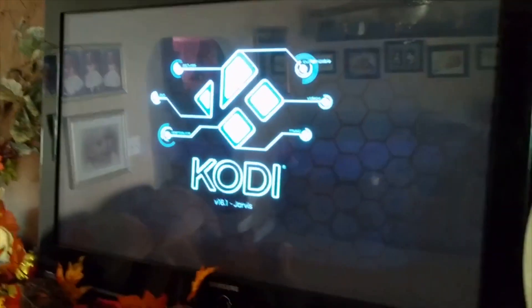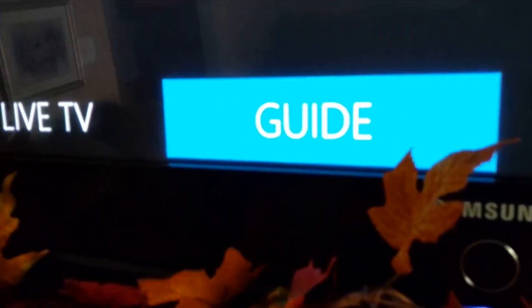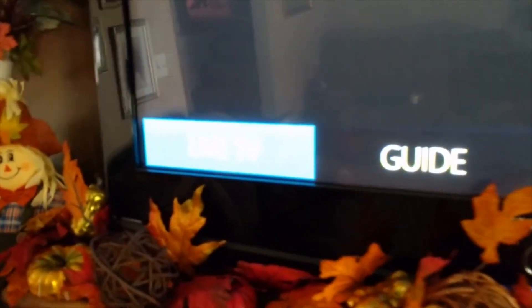The Mi Box is loading — Kodi is the main app I use on it. Let me open it up and allow it to load. This is how I have my skin set up. There are a lot of customizations you can do. I have live TV set up on the skin guide, I have a DVR setup, and I have search set up so I can go through my recordings.